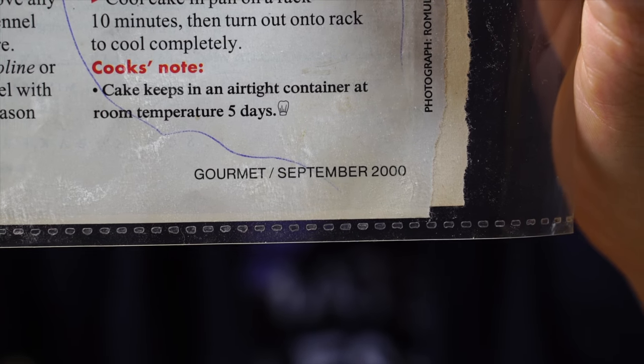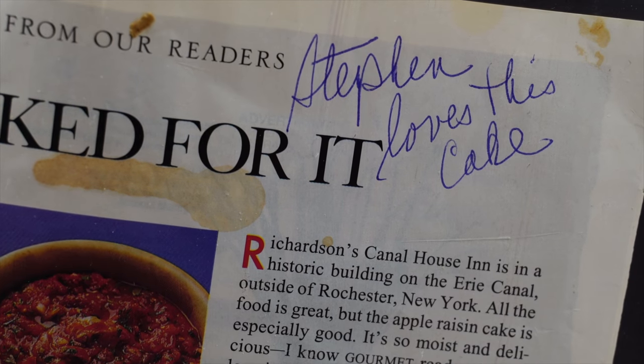A recipe from this issue of Gourmet Magazine 20 years ago. She even made a note: Stephen loves this cake. I know it says apple raisin cake — we always baked it without the raisins, and it came out perfect.